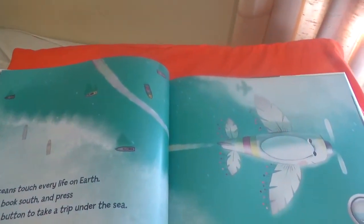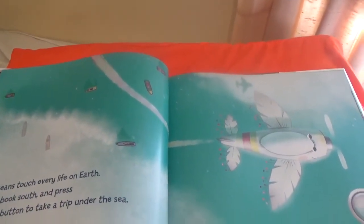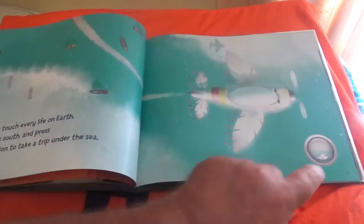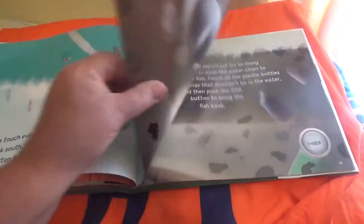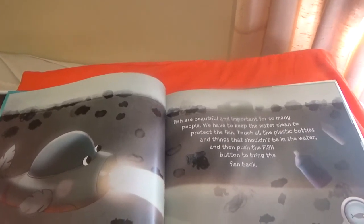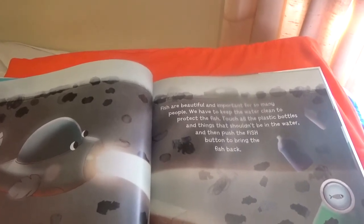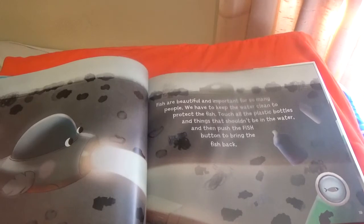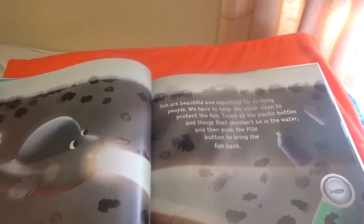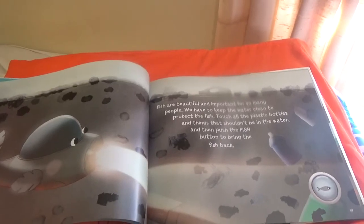The oceans touch every life on Earth. Tilt the book south and press the dive button to take a trip under the sea. Fish are beautiful and important for so many people. We have to keep the water clean to protect the fish. Touch the plastic bottle things that shouldn't be in the water, and then push the fish button to bring the fish back.